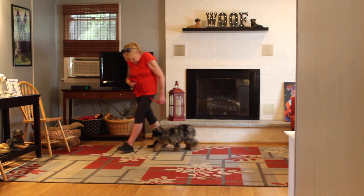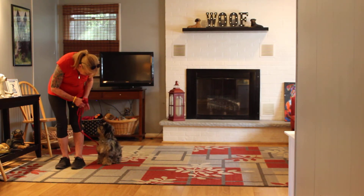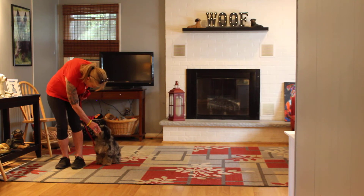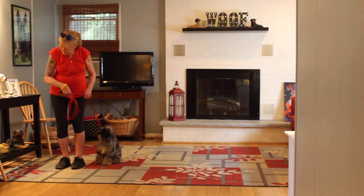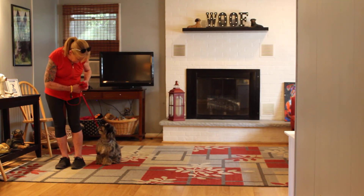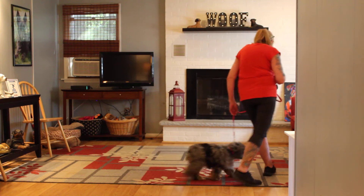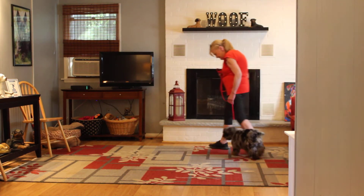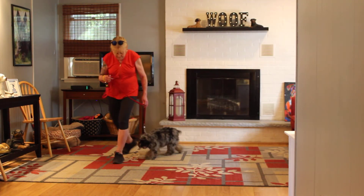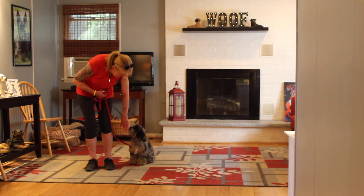Her job is to stay even with your left leg — no forging ahead or lagging behind. And whenever Nora stops, you'll notice that Dolly sits automatically and waits for another command. We're doing this video inside because it's extremely hot, and because the dogs are in air-conditioning all day, they tend to fatigue pretty quickly. We always recommend that you practice these commands with Dolly inside anyway, so this is a great example. Another nice automatic sit.